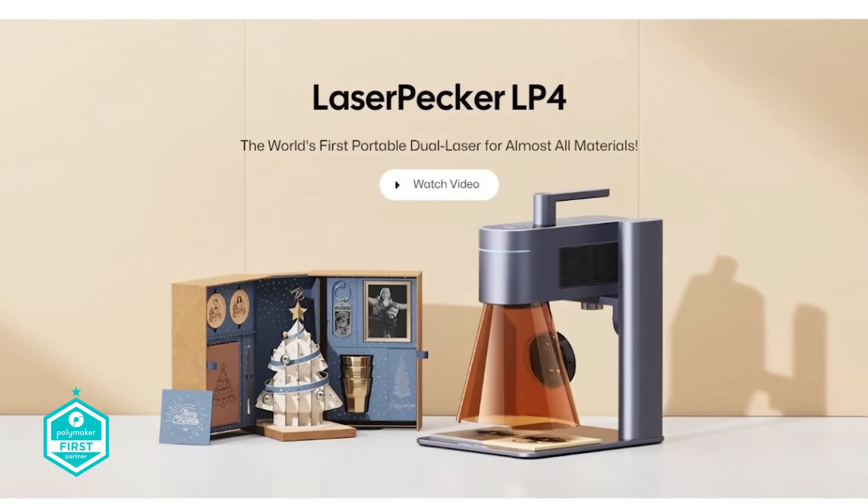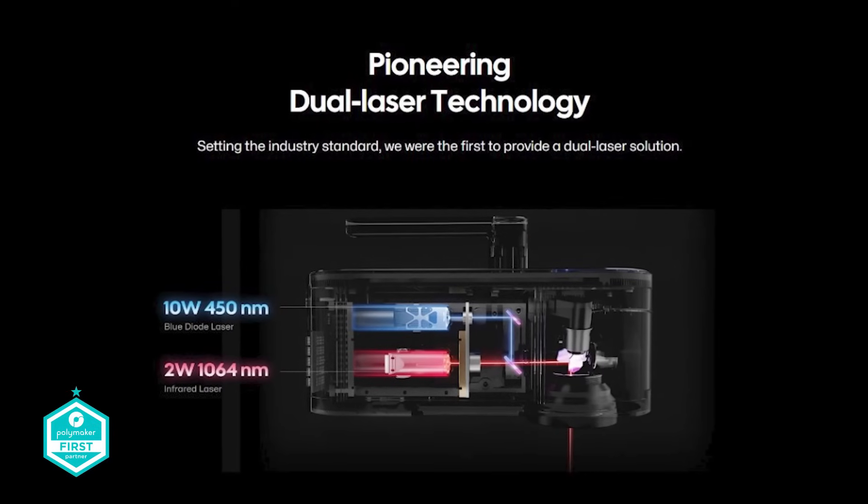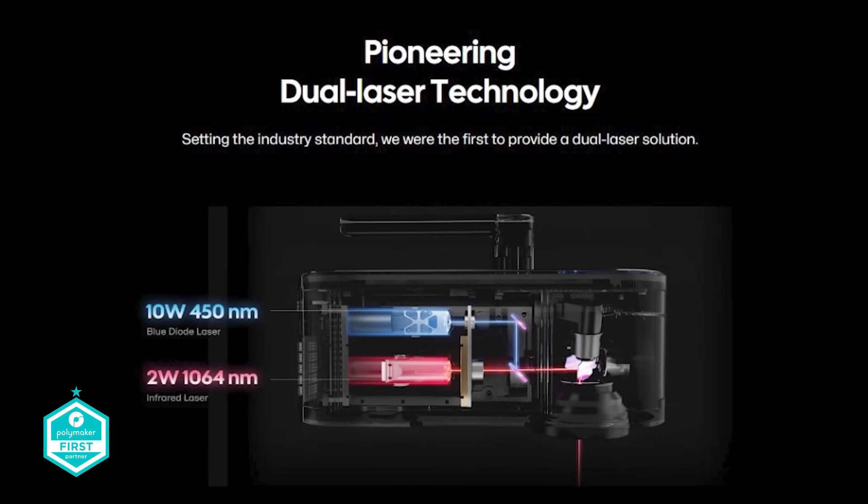Let's start at the beginning — what is a dual laser system? Well, inside this unit, you'll find not only a 10 watt, 450 nanometer blue laser, but you'll also find a 2 watt, 1064 nanometer infrared laser.